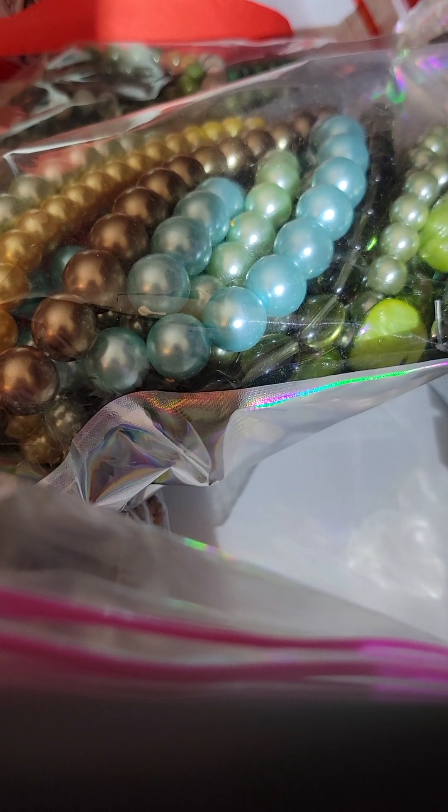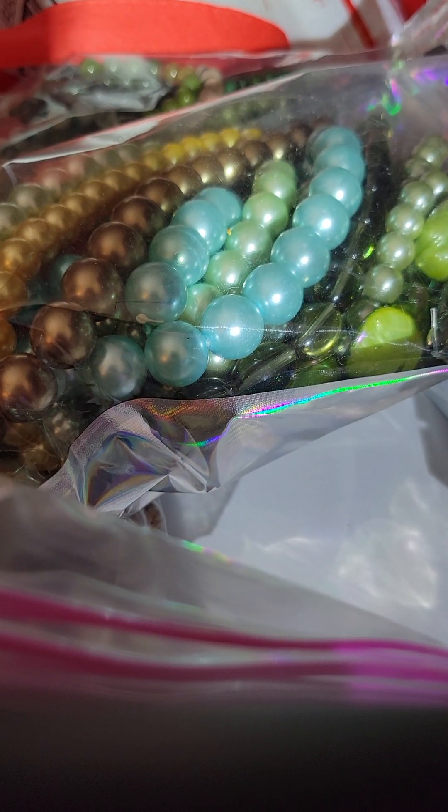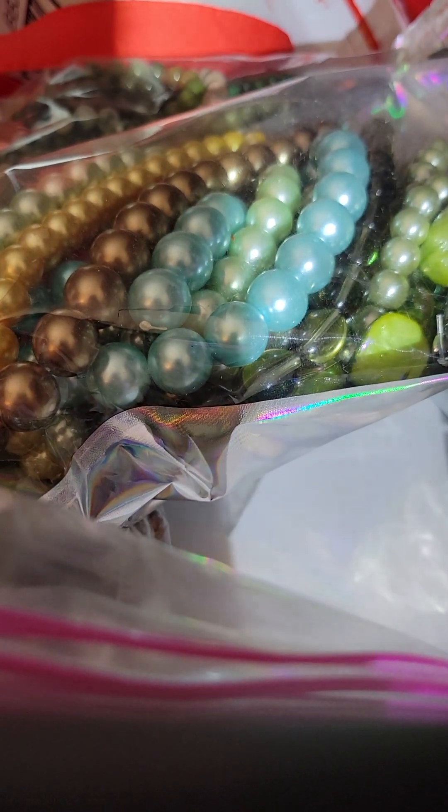You guys, I am about to share with you a wholesale purchase of beads that I made. We are talking 60 strands of beads. I am going to be a busy little maker the next couple of months. So let's see what I got.